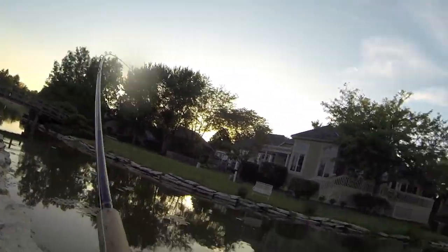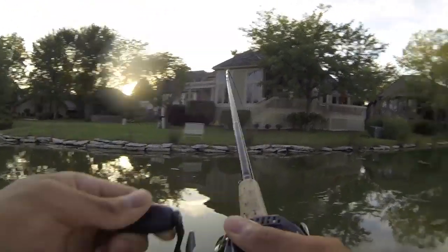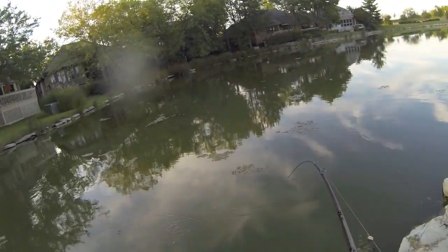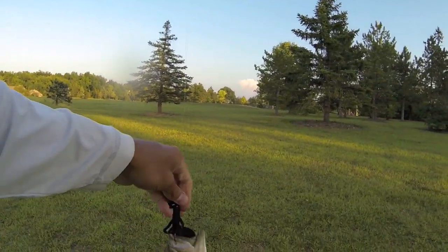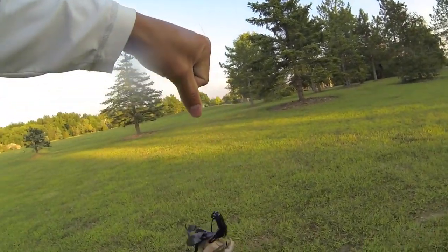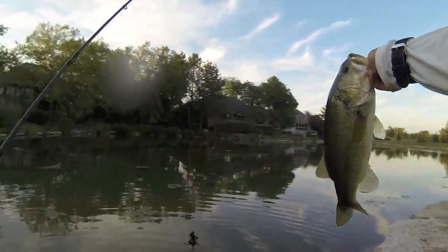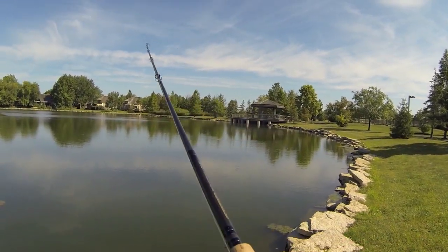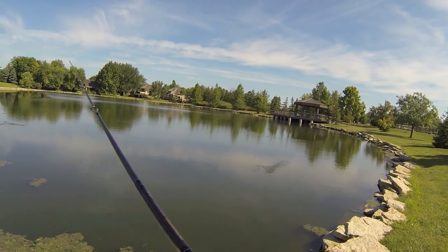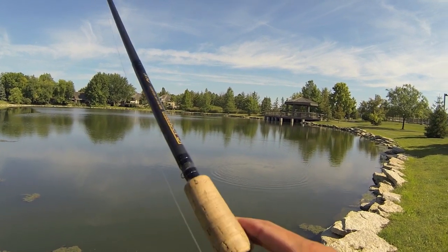There's one — little one, fish number three. About a pound and a half. Wow, wolf pack of bass right here guys! Literally eight bass in a group.